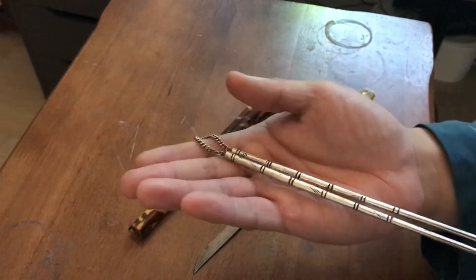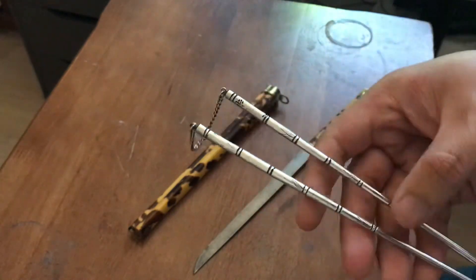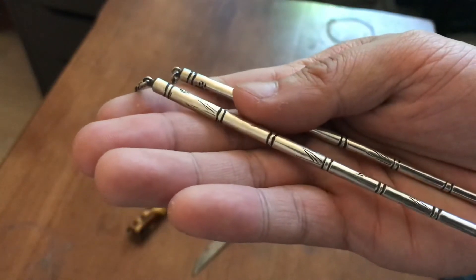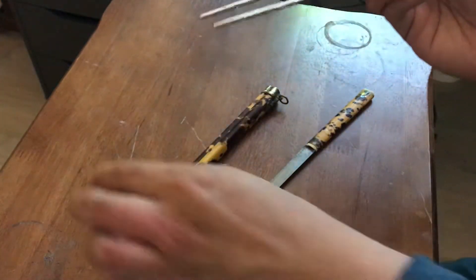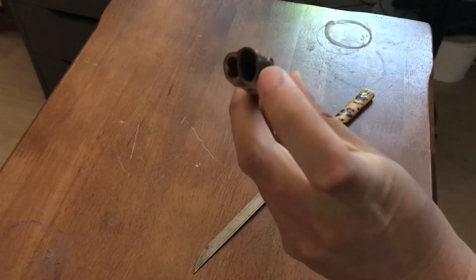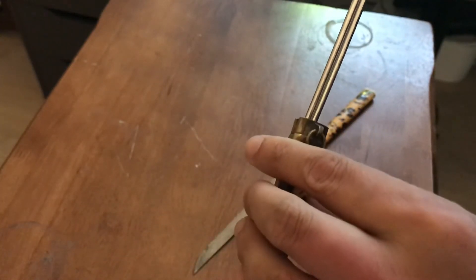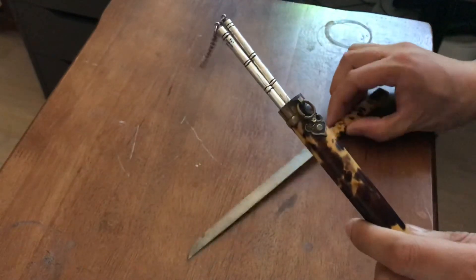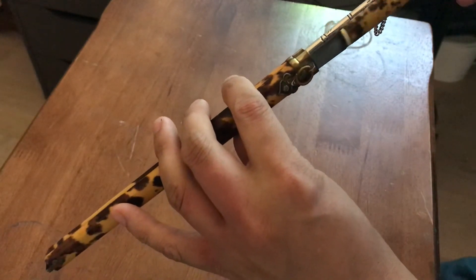These chopsticks are silver, and these little notches are designed to imitate bamboo — they're the notches you see on bamboo stems. You can even see the little bamboo leaves that they carved in, and then the chain at the top. I'll show you the inside. So this is what the inside looks like — chopsticks go in here, and the knife goes in here like so. It's important to put the knife in with the spine facing down so that it slides in properly.